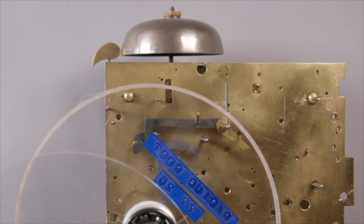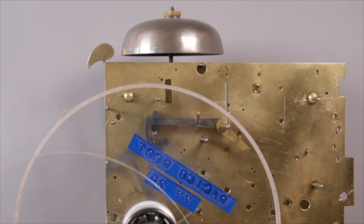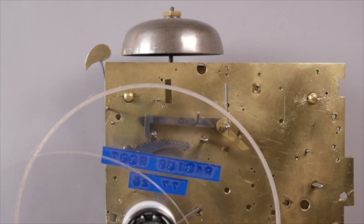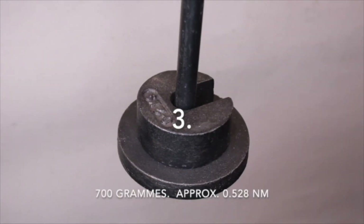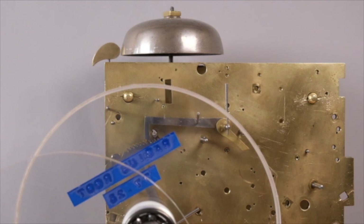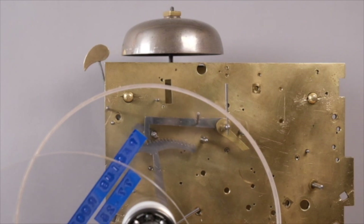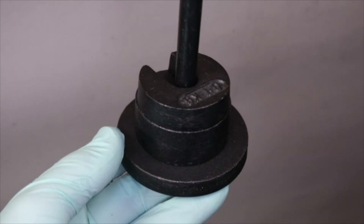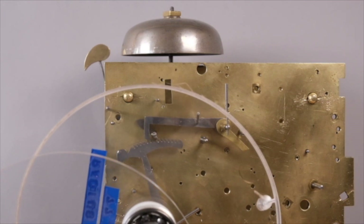We begin with the striking train — this is the hour striking train. What we're essentially interested in here is the cadence of the striking, or how fast the striking strikes. I begin with about 500 grams at 77 millimetres and slowly add weight up to a kilogram at 77 millimetres. Then it's a case of deciding where you want that value to be. For me, I would always err on the side of less is more when it comes to driving force — I would prefer the striking to sound a little bit sluggish with less wear, rather than sounding a little bit strident with maybe unnecessary wear.